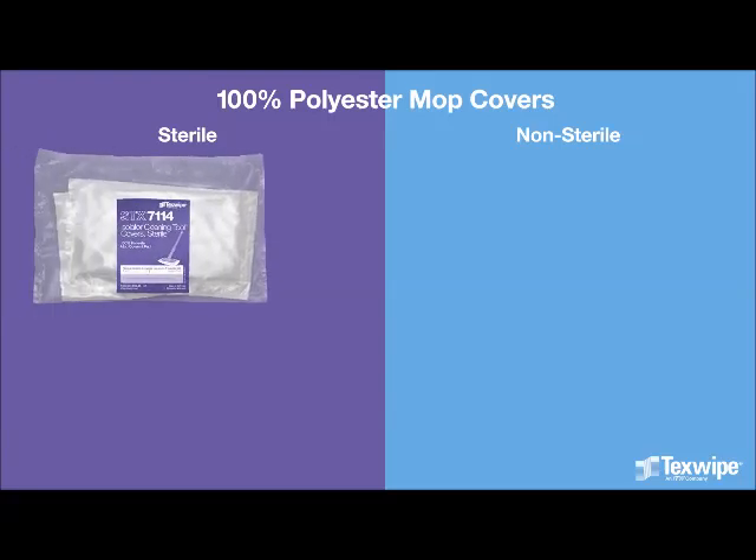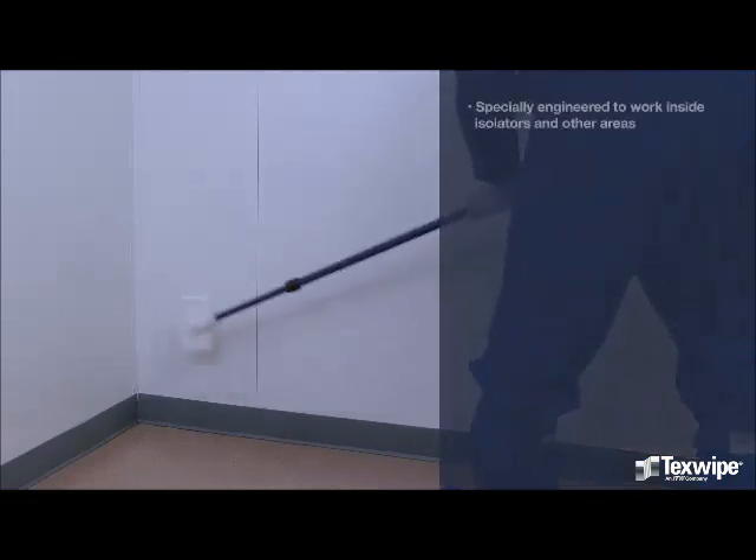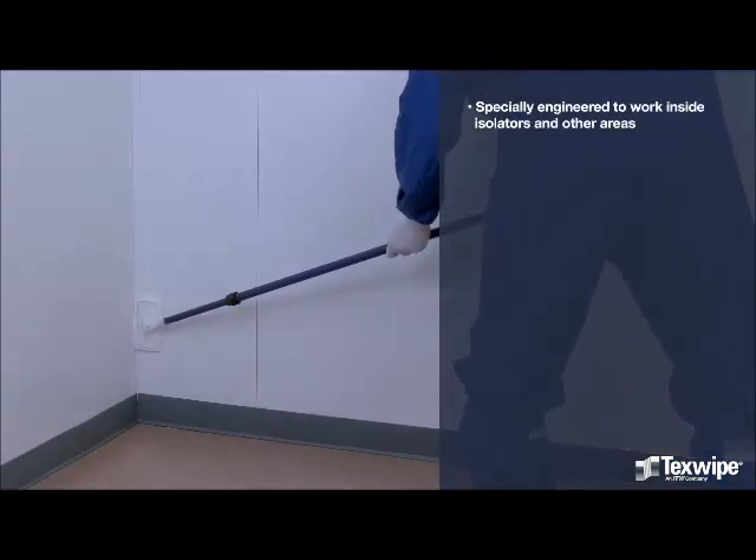TexSwipe offers 100% polyester mop head covers, sterile and non-sterile. It's specially engineered to work inside isolators and other areas.